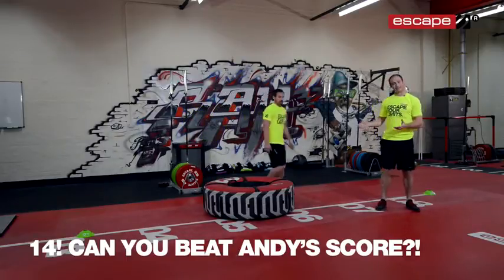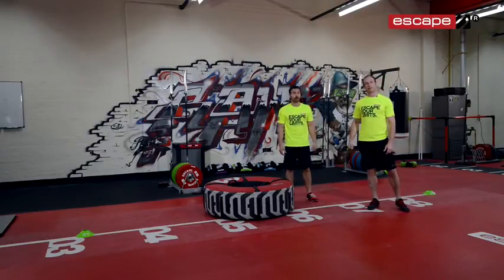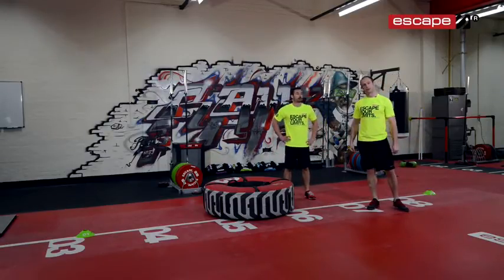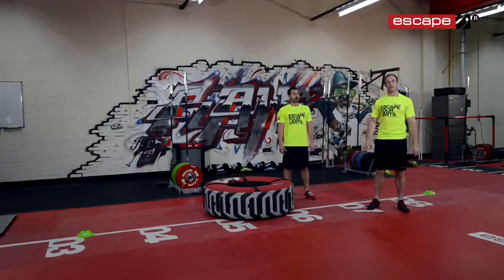So there you go — that's the tyre workout with that extra little added challenge at the end, which as you can see makes for a really good workout. That's our workout of the week with the brand new Escape Fitness tyre. Have a go at that — we really want to see how you did, so let us know on social media, post some videos for us. Thanks for joining us this week and we look forward to seeing you next time.